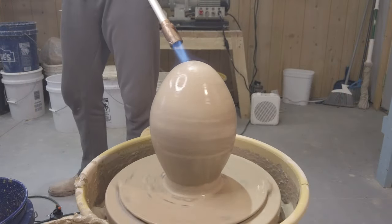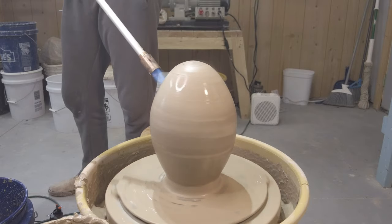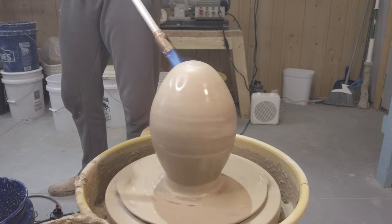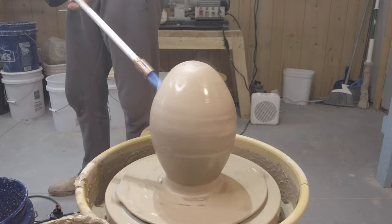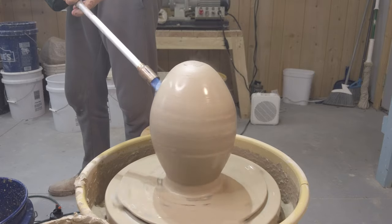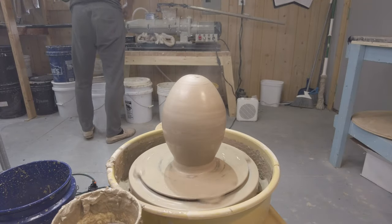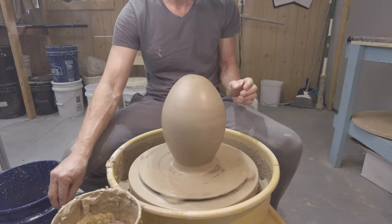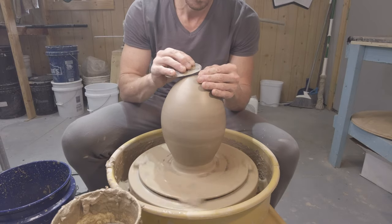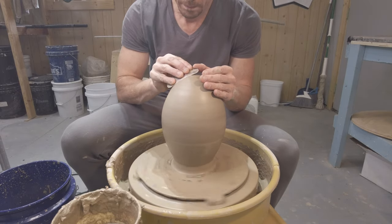Just like we did at the bottom, we're going to torch it just to get a little bit drier and stronger, and that's going to allow us to take the rib tool and finish that contour and really make it look perfect. It does get pretty hot — sometimes it'll be too hot to touch, so you have to leave it for a few minutes. But once it cools just a little bit, you can go ahead and start finishing that contour.